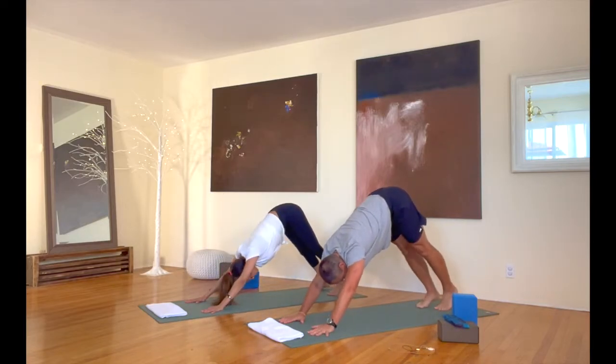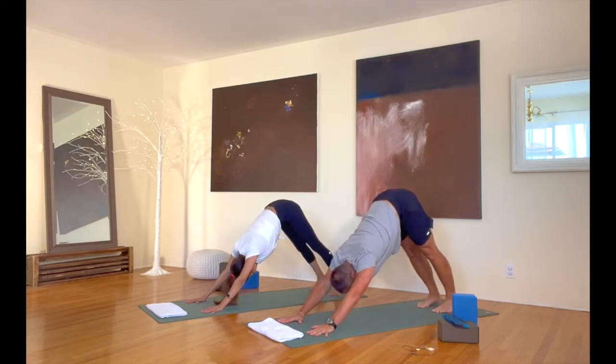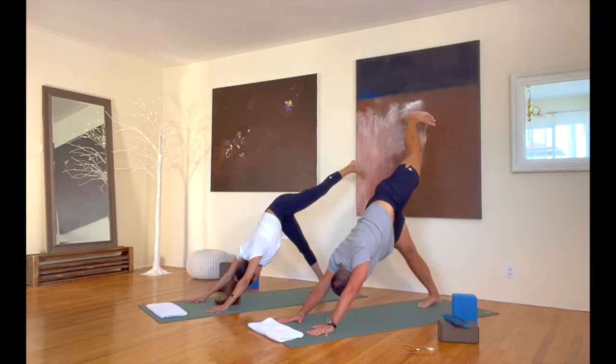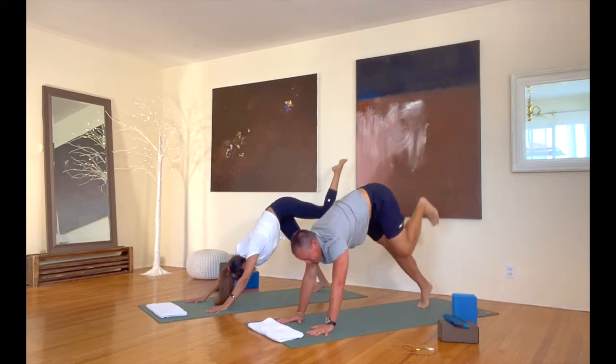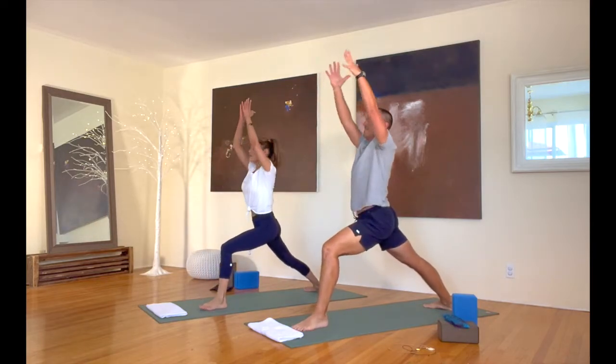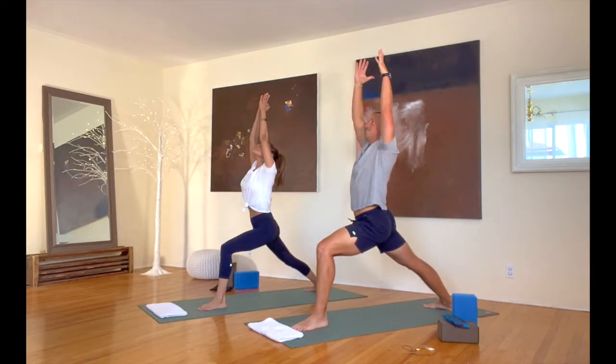Great. After down dog, let's take that other side. Take that left leg up in the air. Here we go — warrior one. Bring that left foot up on this side, and warrior one to start. Turn that back foot down. Reach those arms up. First couple breaths here.